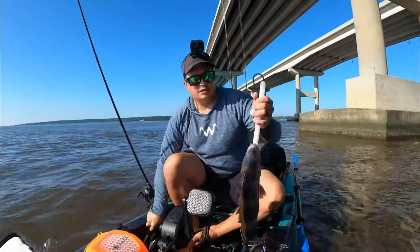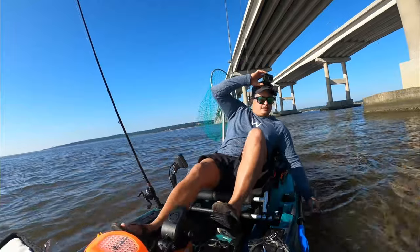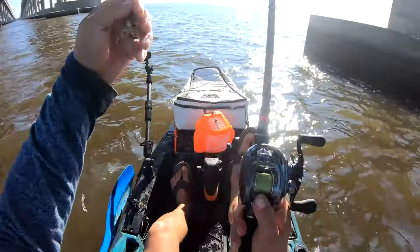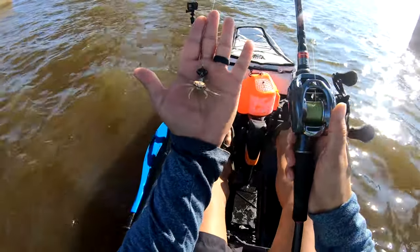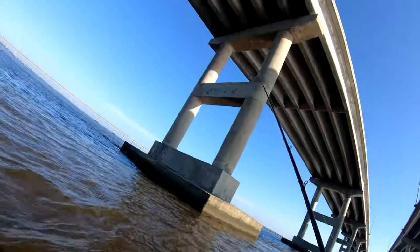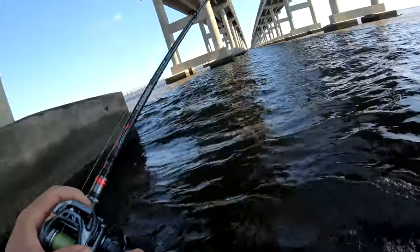Just pop those gills, let them bleed out — makes for great quality meat. All right guys, let's get back out there. Fiddler crab on and back on the pylon — make sure your leader isn't chafed. This is pretty much what I'm using: birds of prey sheephead jig rigged with a Tula Eye rod and some fiddler crabs. Drop it down by the pylon and hold on.